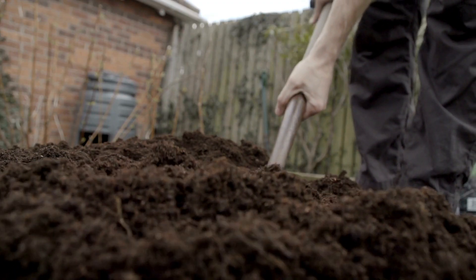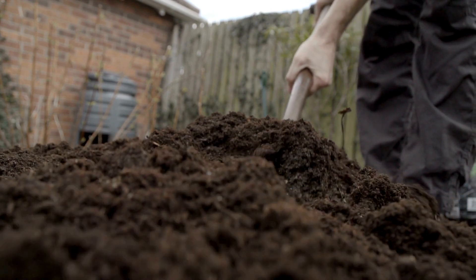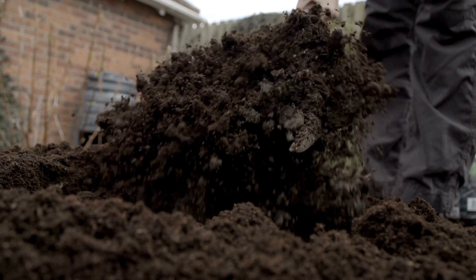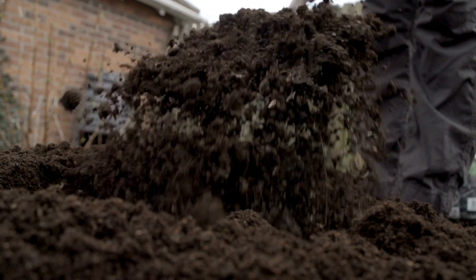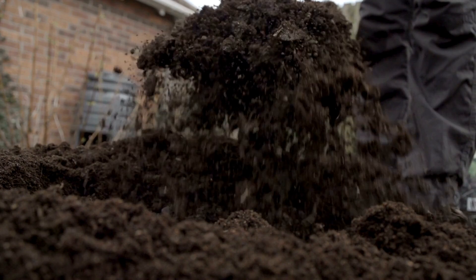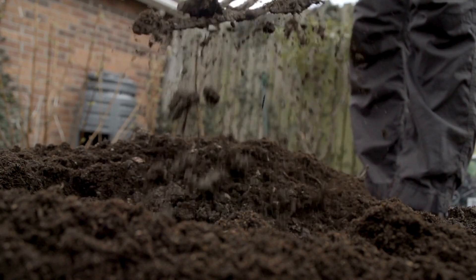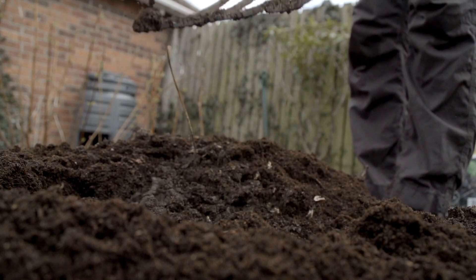Arugula likes fertile, well-draining soil, so start by loosening it with a garden fork or a tiller. Remove any rocks or debris and break up any clumps. Add some organic matter like compost or well-rotted manure to improve fertility and moisture retention.